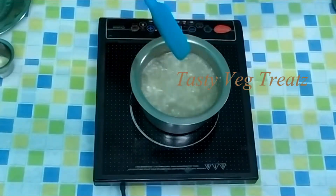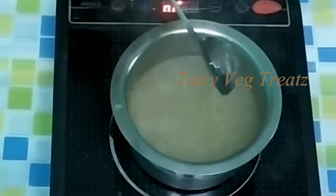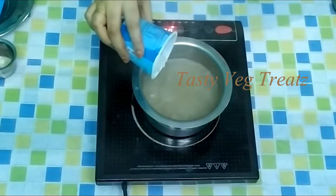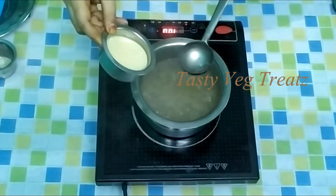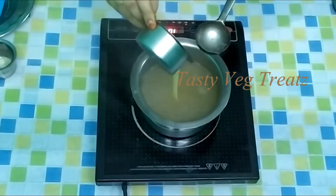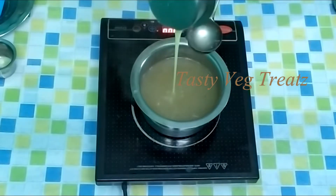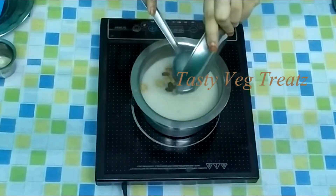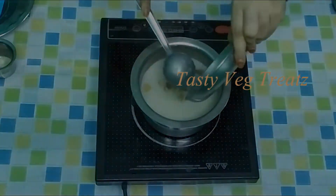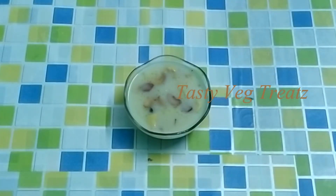Now it got cooked. To this I'm adding 75 grams of rock sugar. After the sugar got dissolved, adding 100 grams of condensed milk — mix it well. Switch off the stove. Add the roasted cashews and raisins to the pudding. Add a pinch of cardamom powder, mix it well. Our simple and yummy tapioca pearls pudding is now ready.